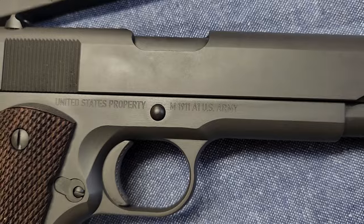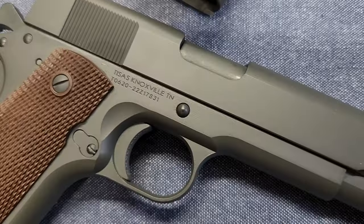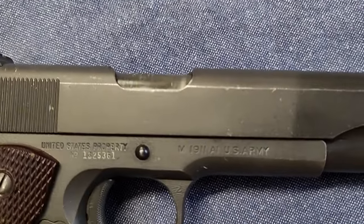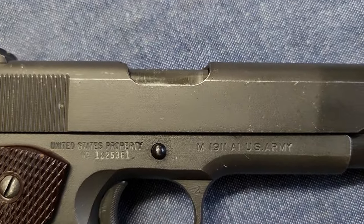I don't really care about the 'U.S. Property' or 'M1911A1 U.S. Army' markings themselves. The 2022 version actually has better markings on the frame — you've got the manufacturer, importer, and serial number where the 'United States Property' marking and serial number would be on the originals. That passes the 20-foot test. What they should have done is kept the 2022 frame markings and maybe added 'M1911A1 U.S. Army' after the slide stop pin. I'm not a fan of moving the serial number to the left-hand side of the dust cover.